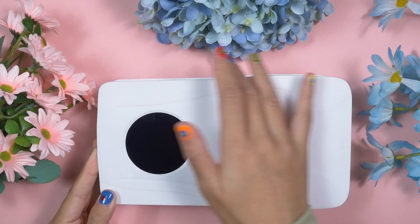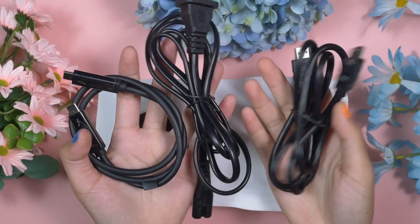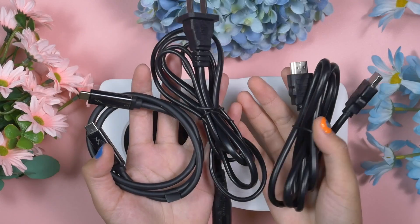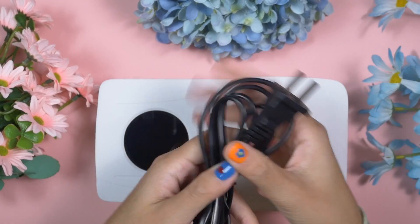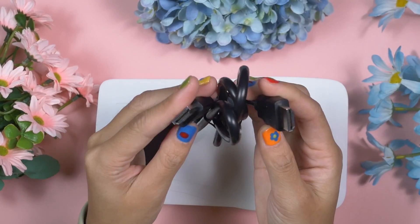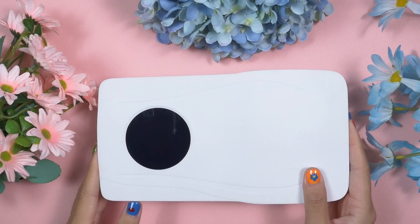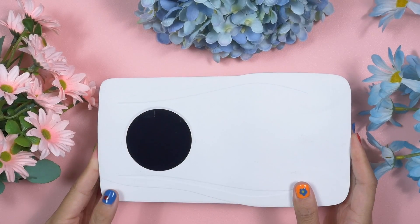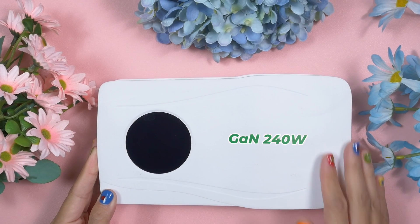I have been using this eGPU for the past couple of weeks and already unboxed it without recording a video, so I cannot share the unboxing experience. But I can tell you clearly that this eGPU comes with a very good USB 4 cable, a power cord, and a proper user guide.